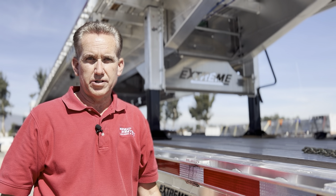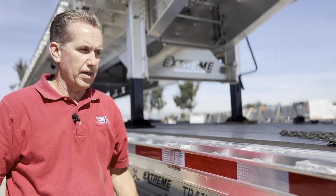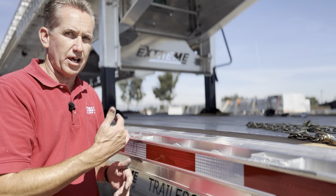Hi, my name is Bob Welsh with Great Western Leasing and Sales in Fontana. We're going to be talking again about the Xtreme trailer and tying down chain to the side rail of the trailer.